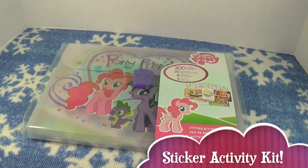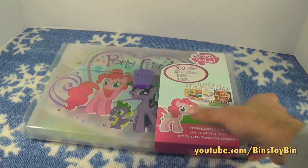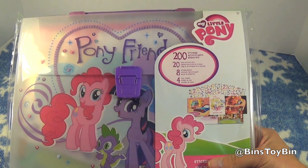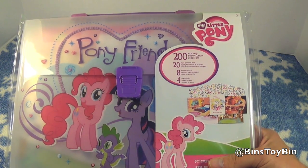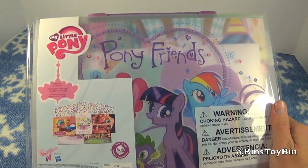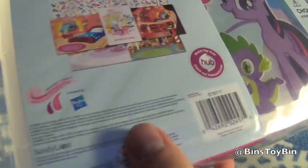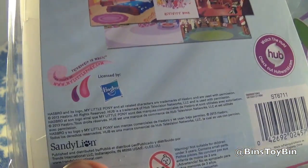What do we have today? This is the My Little Pony Sticker Activity Kit that we found at Toys R Us. This sticker activity set comes with 200 stickers, a 20 page activity book, 8 sticker sheets, and 4 play scenes. So this should be fun. You know how much we love stickers — great for road trips. Should have brought this to Florida with us on the plane. What were we thinking? This is licensed by ASRO and the Hub, and it's made by Sandy Lion.